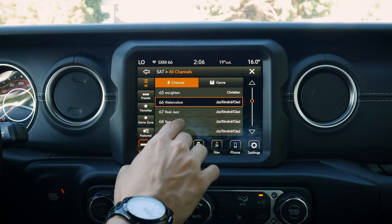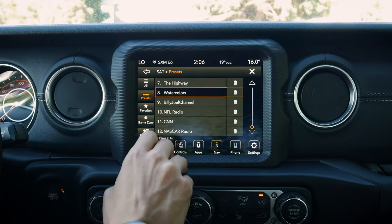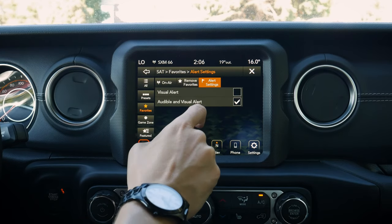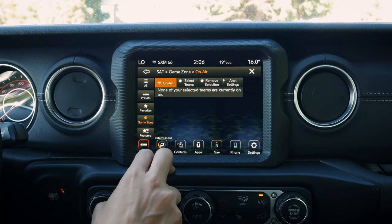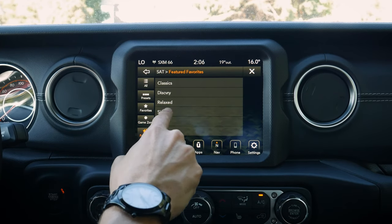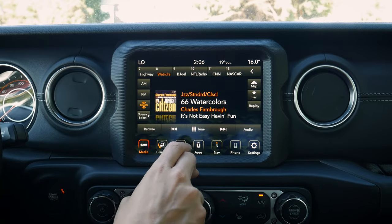Because we're in SiriusXM, we can see all of our channels and do a genre search instead. We've got all our different presets, our saved favorites, and alert settings — so whether or not we want alerts when our artist comes on. We've got our game zone to select what games are playing, and our featured list with classics, discovery, etc. A ton of different audio options available.